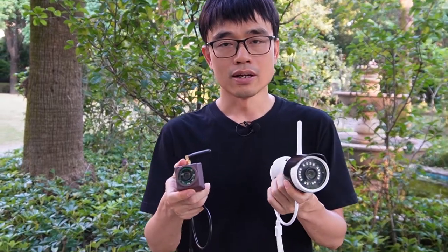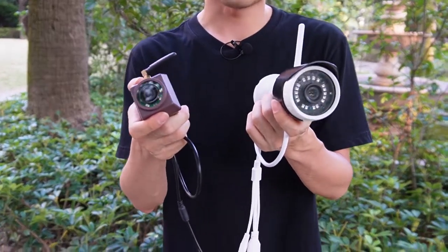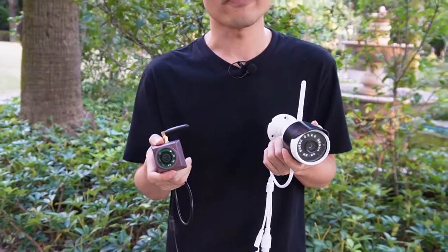Here we have two cameras designed to watch a bird feeder — the large one and the small one. In appearance these two cameras look quite different, but technically they use a very similar hardware platform built-in.